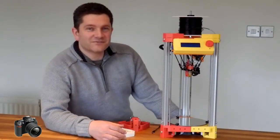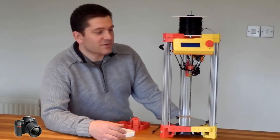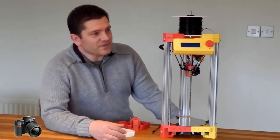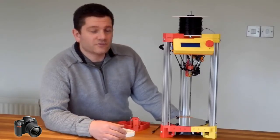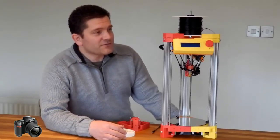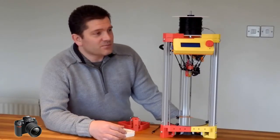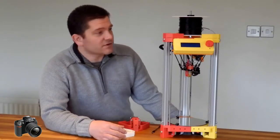Hello everyone. I wanted to give you a quick look at my new prototype delta printer I've been designing. This is 3DR. It's just the first prototype at the moment and it's got a lot of things that I really liked about the Rostock that I built before and quite a few things I liked about the Kossil printer, but a few of the things I wanted to change and keep more like the Rostock.